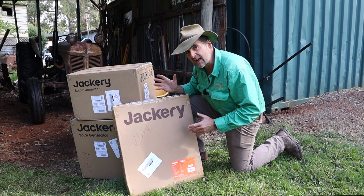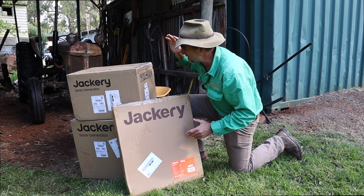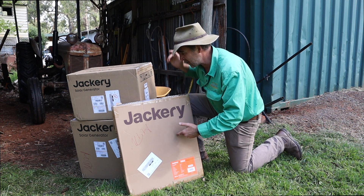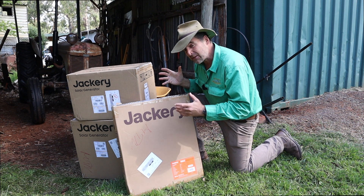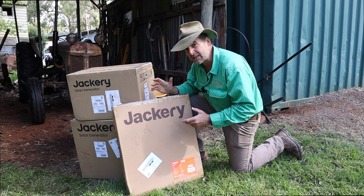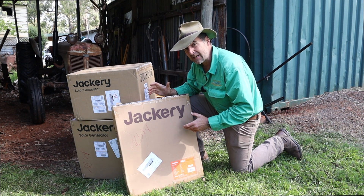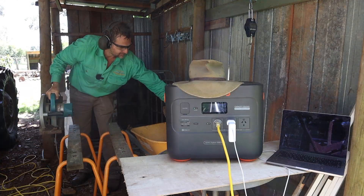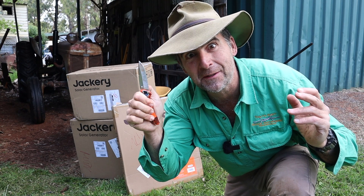Today I'm trying out the Jackery Solar Generator 2000 Plus — and by 'plus' I mean you get solar panels and a backup battery as well. I'm actually kind of excited about this one. Those of you who've watched the channel before will have seen numerous battery tests. I'm going to throw everything at this one because, looking at the stats, it's the biggest and best yet. First, of course — what's in the box?